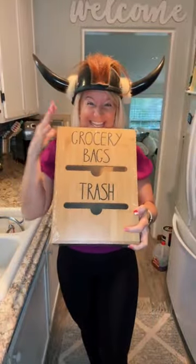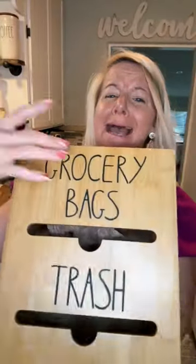I have never hit checkout on something so fast as I did when I saw this. I know what you're thinking — how am I supposed to get the trash bag? This is number one.